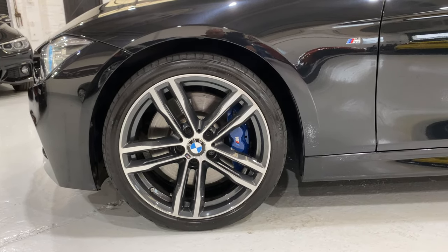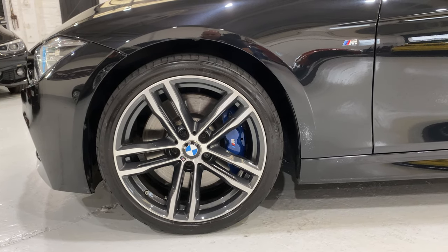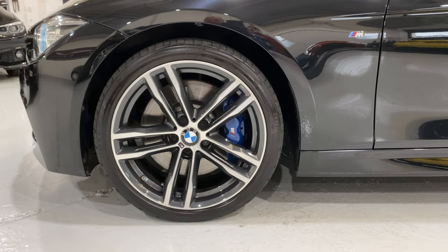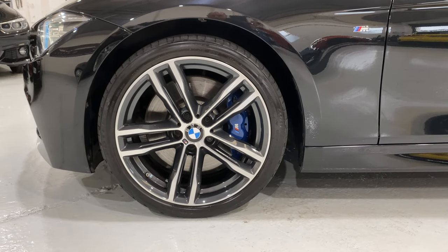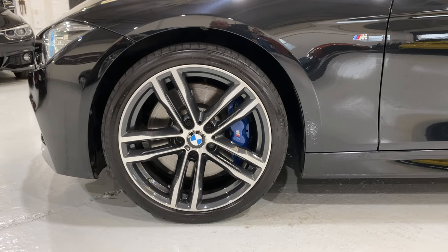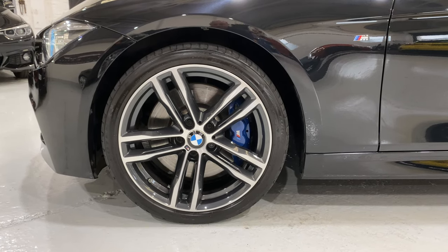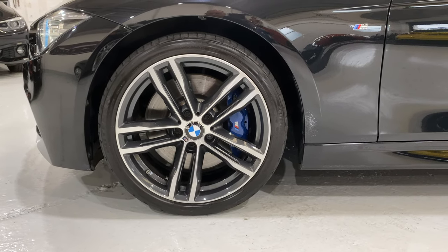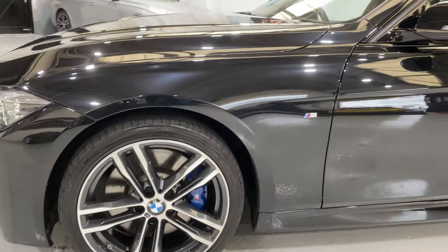These are the later wheels — we had the 442s before. You can see we've got the M Sport brakes finished in blue, and they are a bigger disc and a bigger pad, so you've got stronger braking on the car as well. I think they're about 370mm, something like that.